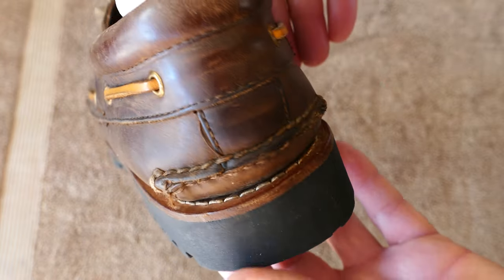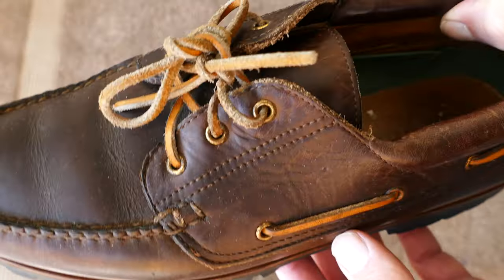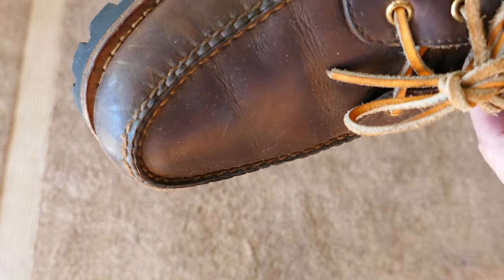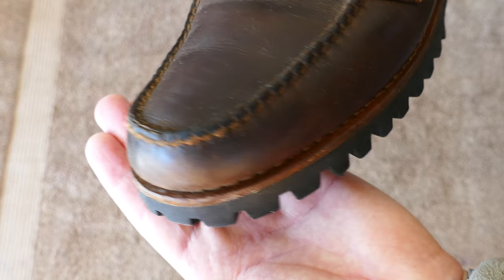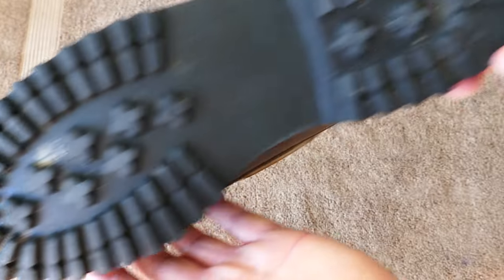But what was surprising to me was when I looked under the tongue, it says made in El Salvador. So even L.L. Bean is starting to make shoes in other parts of the world. And these shoes are not new — they're probably at least 10 years old, so it looks like they've been doing it for a while.